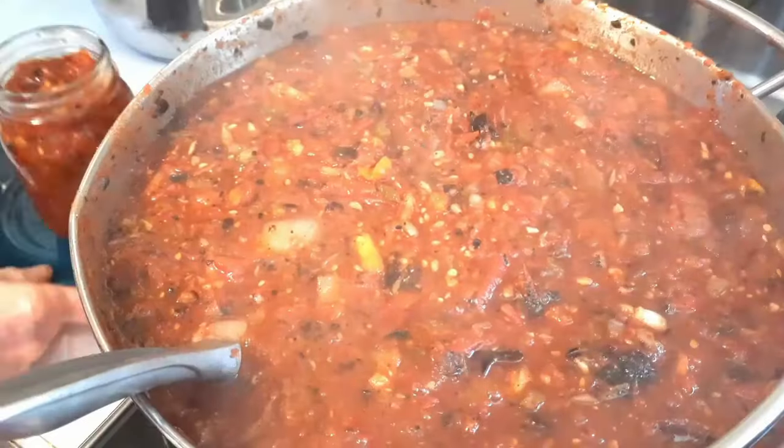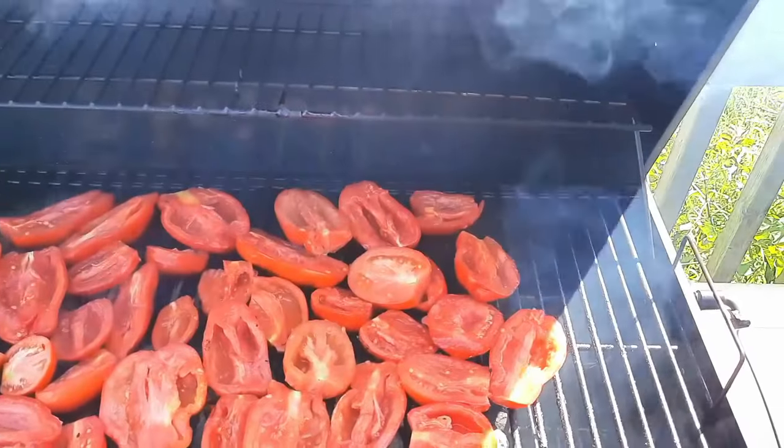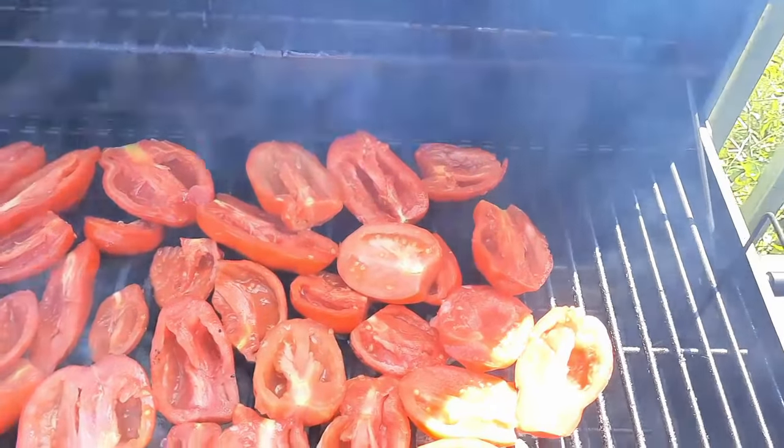We're going to be making charred salsa — one of our family's favorite canning recipes with tomatoes. I prefer to use San Marzanos, but you can use pretty much anything. For tools, you'll need some type of barbecue. You can char these in the oven on broil, but I prefer a charcoal grill because the flavor is just amazing. We've also done it on a propane barbecue or in the oven — there are any number of ways to char your vegetables, or really a mixture of both fruit and vegetables.